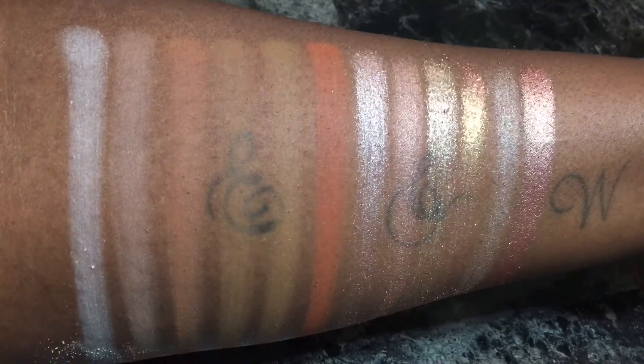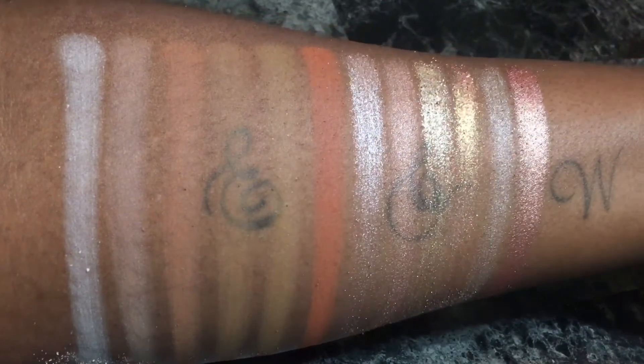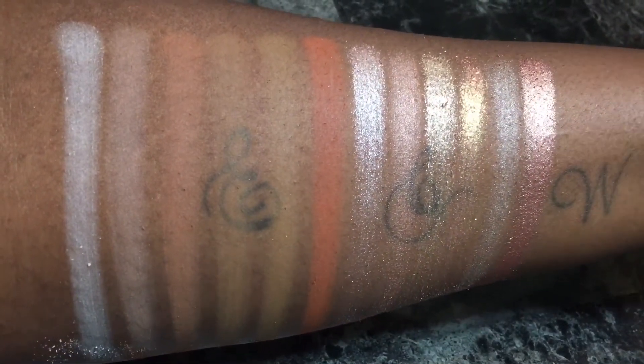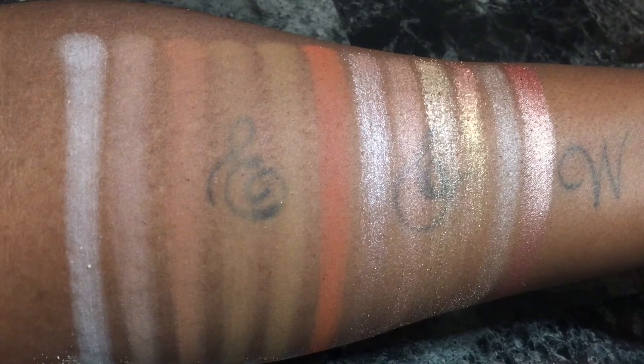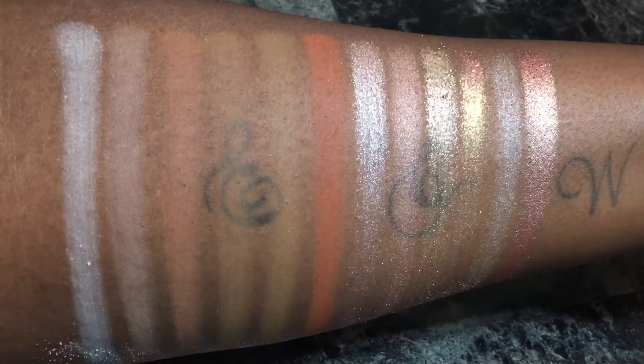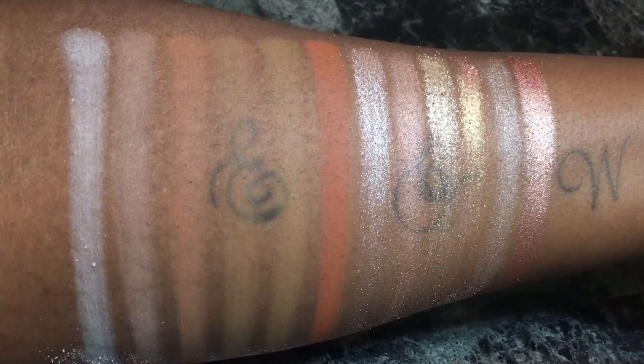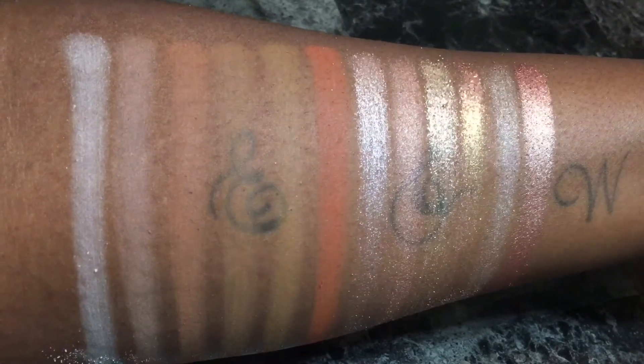These are the swatches from the first two rows in the palette. All the shades had some fallout but nothing too extreme. All the shades had really good pigmentation. The only two that gave me a problem were the third and fourth shades from the second row. Now I'm going to be swatching the last three rows in the palette.